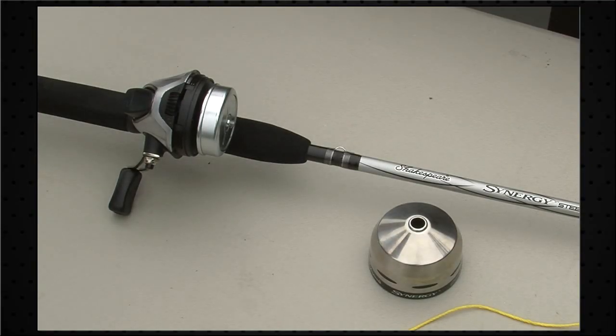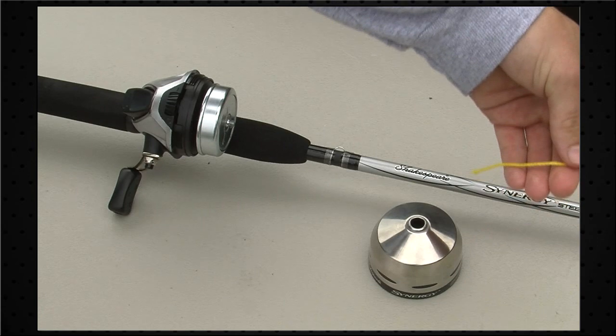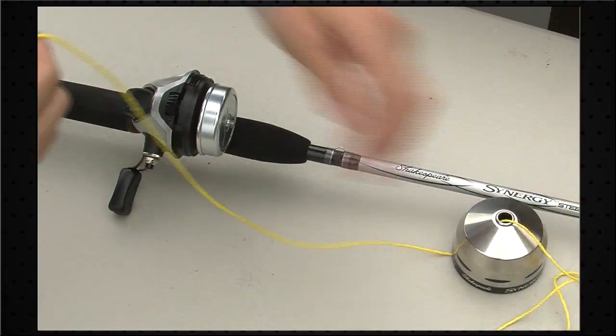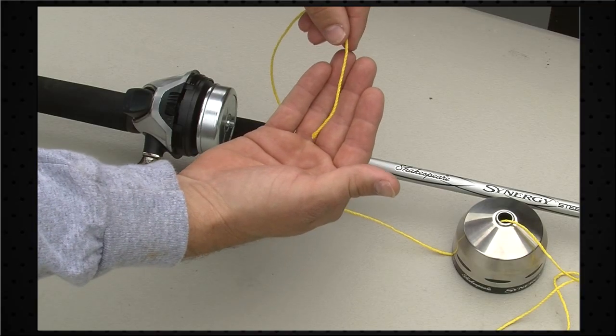So now we've taken all the old line off of our reel and we're ready to re-attach the new line. The first thing you want to do is take that line and run it through the first guide of your rod. I'm going to demonstrate the next steps with this yellow piece of line. So what I'm going to do is run that through the front cone of the reel, set that down, and I'm going to start to tie the knot to attach the line to the reel.